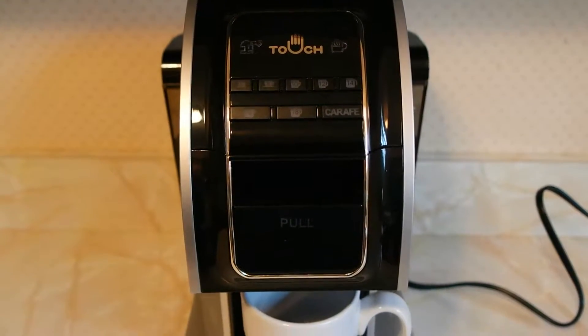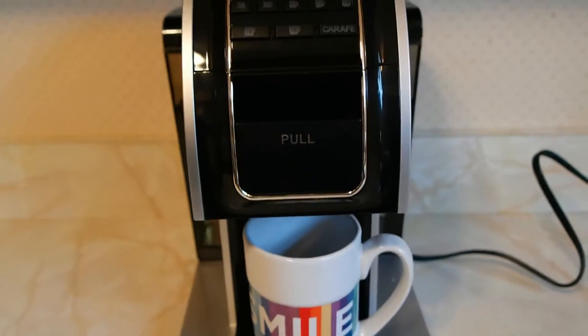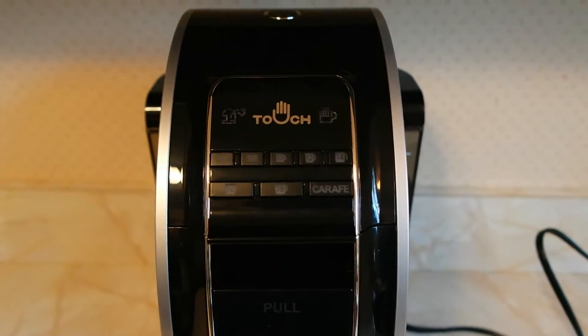Hi everyone, this is Taysa, and I'm here today to show you the Touch Coffee Brewer. I was given this for review, and I'm going to show you the first cup of coffee.